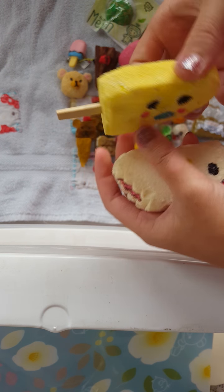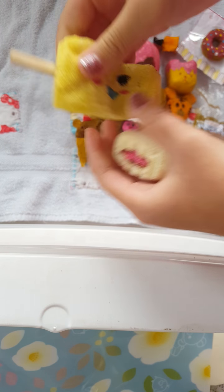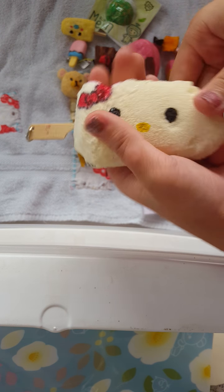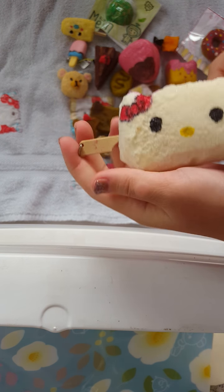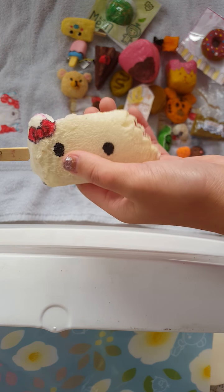Next, I made this Mama Goma — this is all homemade. I deco'd it. This used to be a regular popsicle that used to be kind of hard and it wasn't that cute.